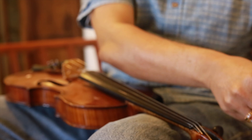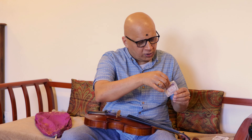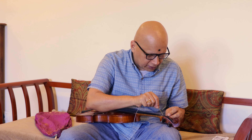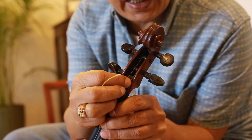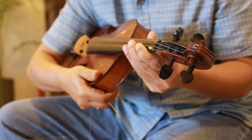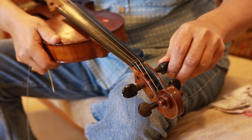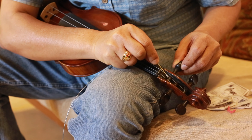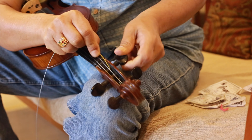The last string is gauge 19. Sometimes the hole on the tuning peg will be hidden underneath the other three strings. What you can do is unscrew the peg and bring it to a level where it is easy to put the string inside, then put the string into the hole and start tightening.